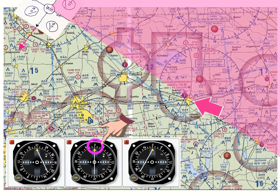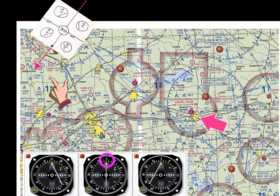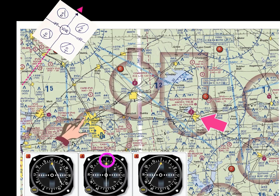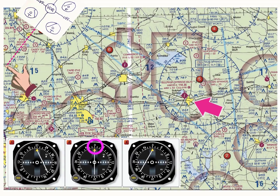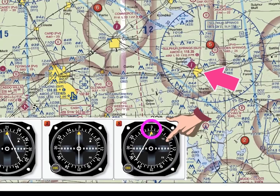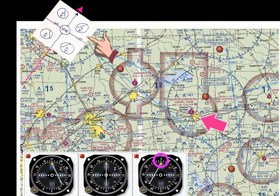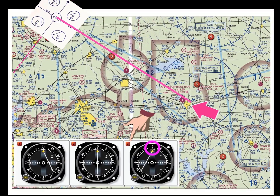Would omni head number two represent our position over Sulphur Springs? The OBS is pointed to 030 degrees with a two indication, so we rotate our VOR Orienter to 030 degrees. A centered needle with a two indication would imply we are directly on the 030-degree course to the VOR, which is not our location. Looking at omni head number three, the OBS is set to 030 degrees but there is no to or from indication, meaning we are in the zone of ambiguity. That places us right at the changeover point where two becomes from. Sulphur Springs is located right along that point, and therefore we can have a left needle but no to or from indication — instead an indication of ambiguity. VOR omni head number three accurately represents our location over Sulphur Springs.